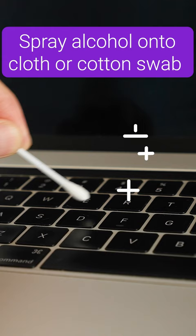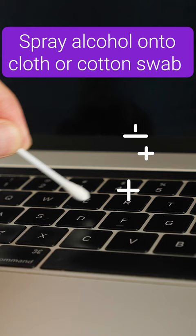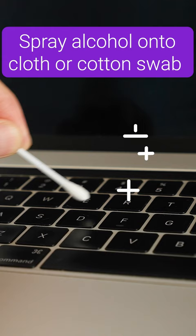To disinfect the keyboard, spray the alcohol solution onto a microfiber cloth and carefully wipe down each key. You can also use a cotton swab to clean any hard-to-reach areas. If you're using a pre-soaked wipe, wring it out before wiping so the excess moisture won't seep into your laptop.